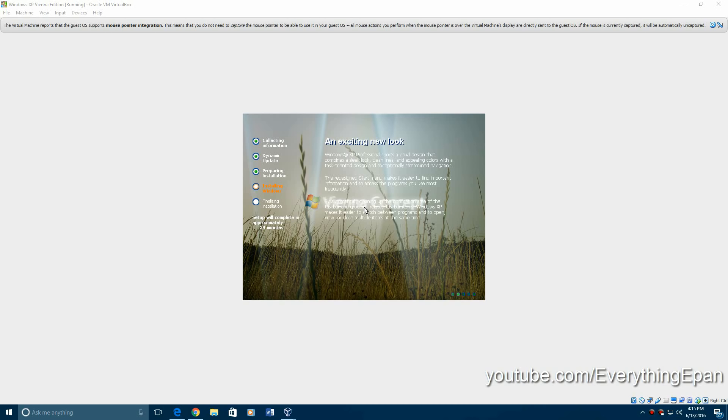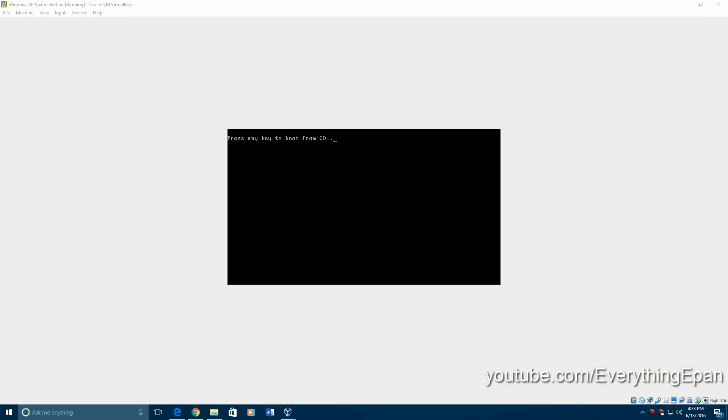Then it will load up into this GUI interface. As you can see, it says Vienna Concept right there, and it has a different background. Now you're just going to let it load. And as you can see, it does not say Windows XP on that loading screen — so it's more like the Vista type of loading screen, or boot screen. But it will display the Windows XP type setup right there, as you can see.